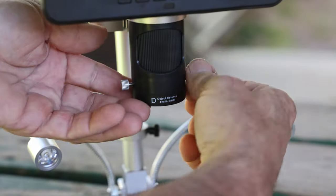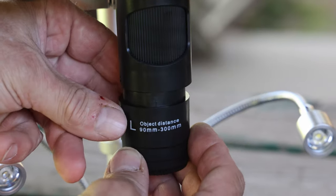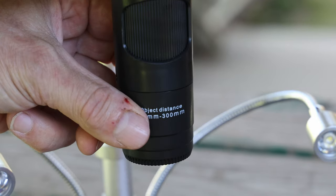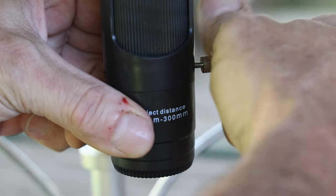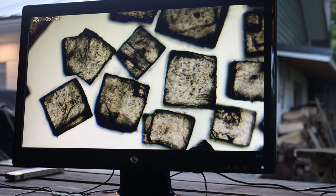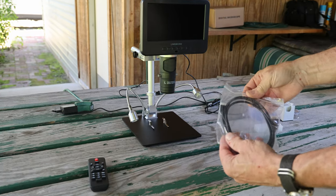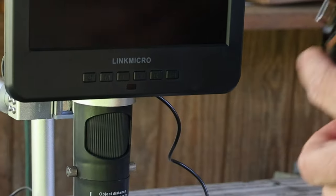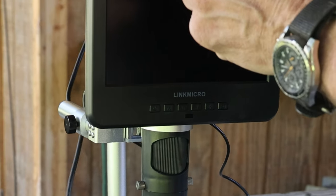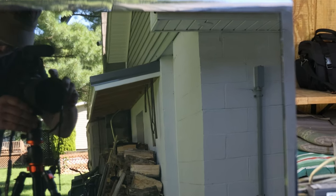To swap out the lenses, just remove the two screws while holding the lens so it doesn't drop. Then carefully put in the lens of your choice with the label facing out. There's a groove for orientation which you'll feel as soon as you slide it in. To take your experience to the next level, you'll need a monitor with an HDMI input or your television. Simply take the included HDMI cable, plug the micro HDMI into the back of your monitor, and connect the other end to your monitor or television.